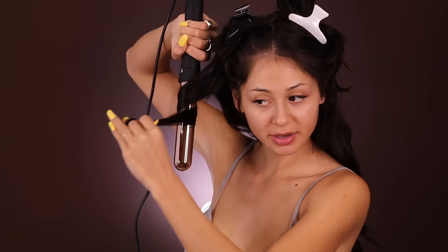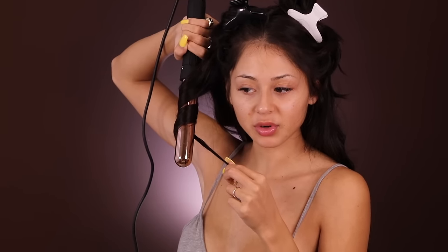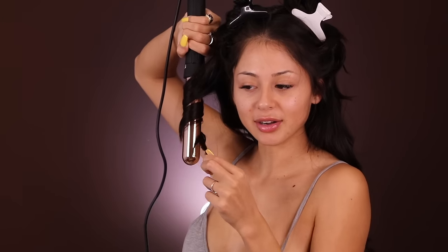Most people like to use hairspray in their hair, but I personally don't. I mean, sometimes if I'm gonna go out somewhere and I want my hair to last all day I will. But for the most part I like to be able to run my hands through my hair. Sometimes when I put too much hairspray in it turns white when I'm trying to play with my hair, and that's not cute, especially if you're trying to keep it in for a few days.